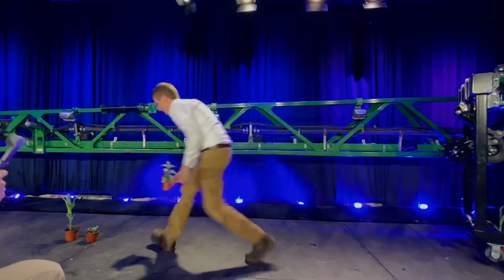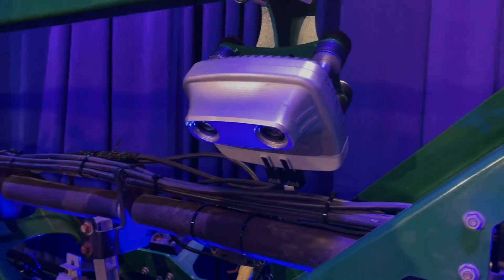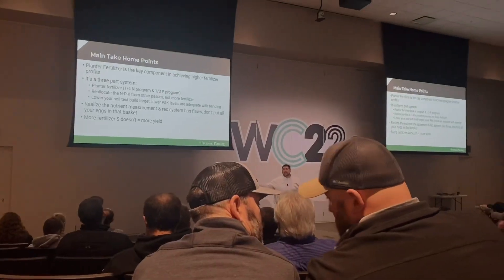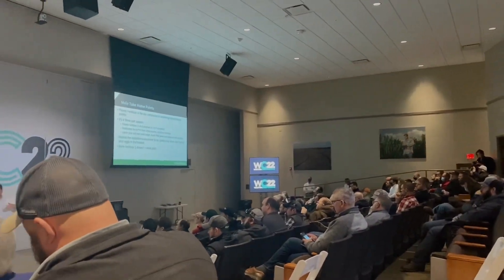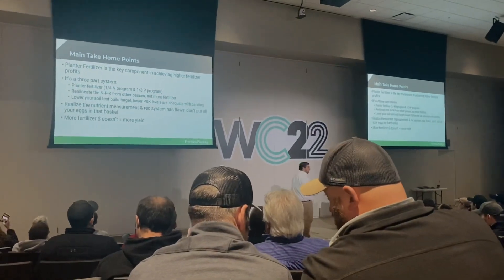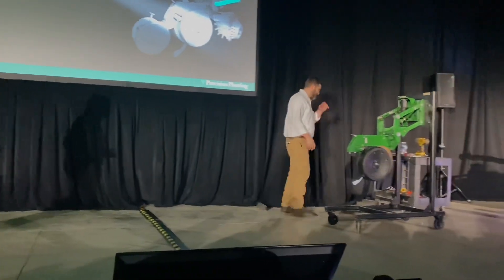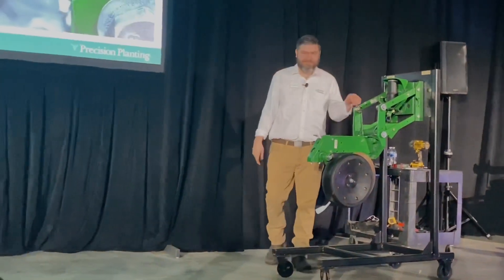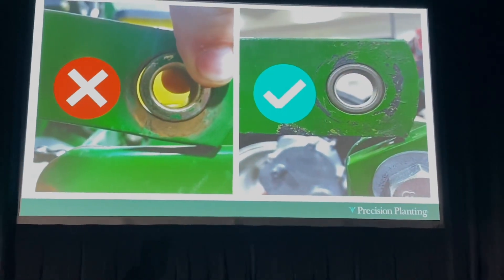This technology from Precision Planting has the promise to be just as useful as it is super cool. While it was so much fun to see all the new stuff coming down the road, we also had breakout sessions on fertilizer inputs, the rising cost of those, getting your planter ready for planting season, and making sure your farm will run as smoothly as possible in 2022.